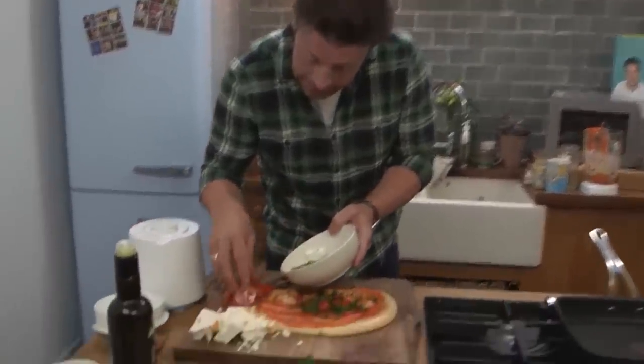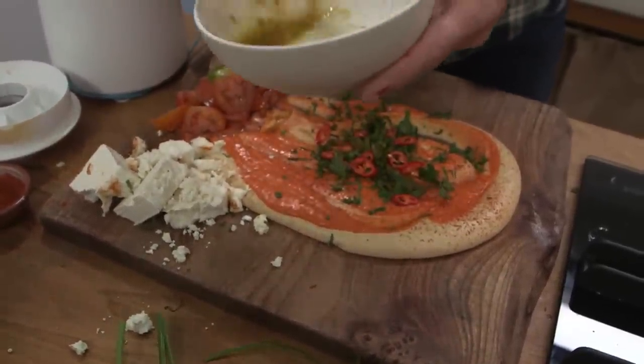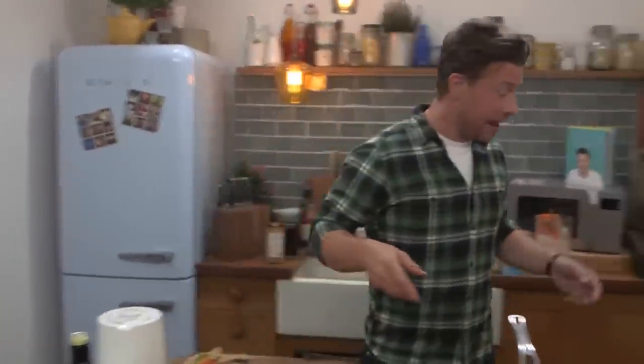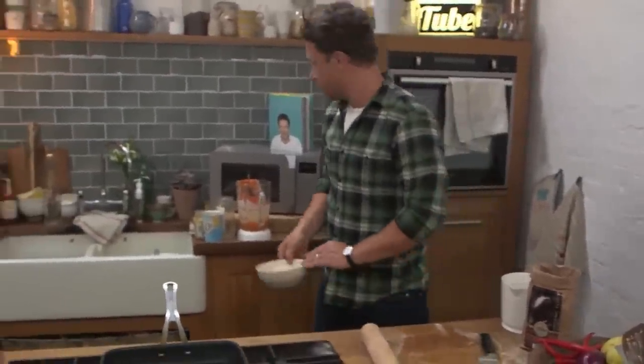I'm just going to finish plating this up. A lovely little tomato salad goes on — of course you could hit it up with olives and nice things like that. We've got homemade hummus rippled with gorgeous sweet pepper hummus. We've got our flatbread. I'll even do another one while I take some questions.